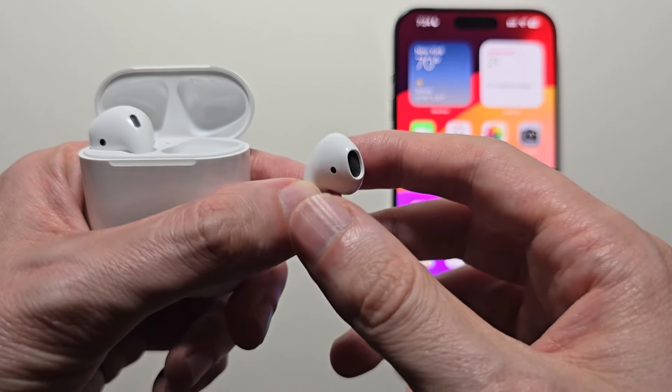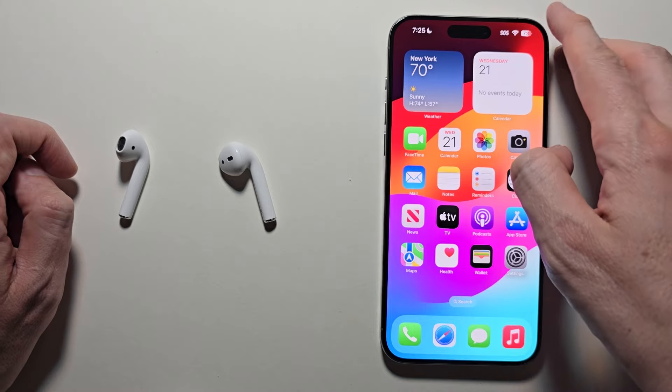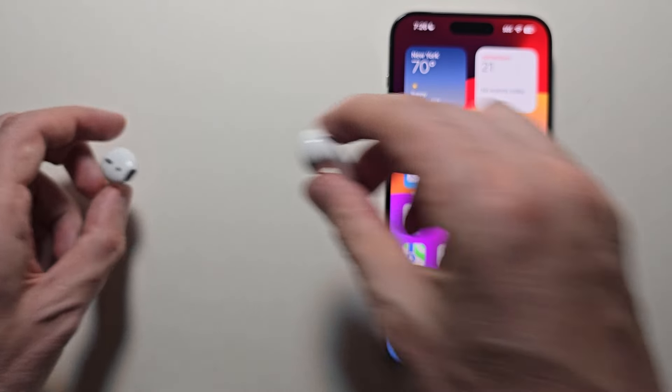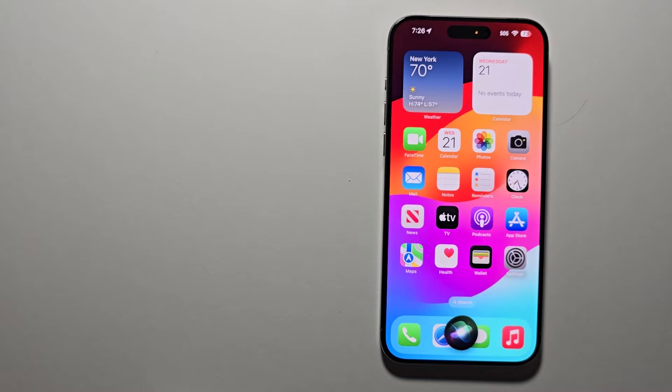But there are a few things you can do. One of course is pressing the volume on your iPhone. Another is in the Control Center — just change it there. And one final way: put on the AirPods and say "Hey Siri, volume up." Just make sure you have that enabled in settings — go to Siri, then listen for Siri or Hey Siri.